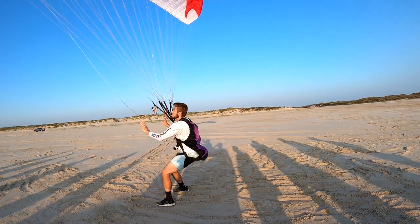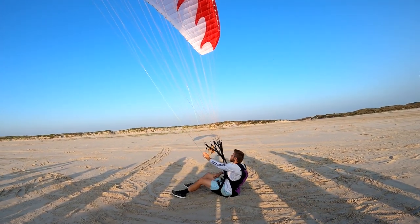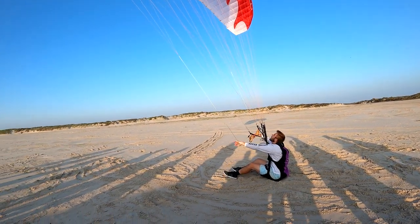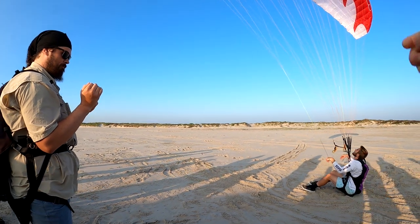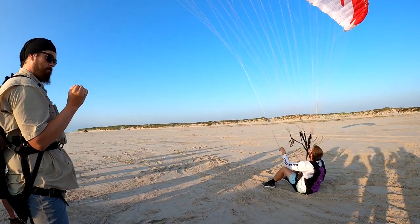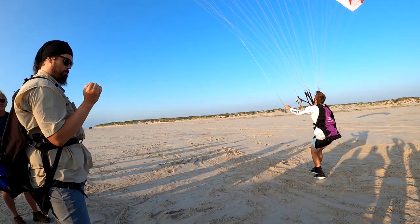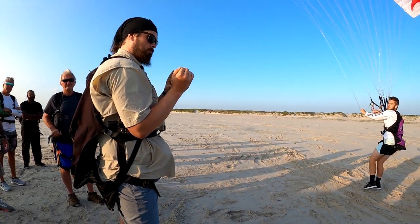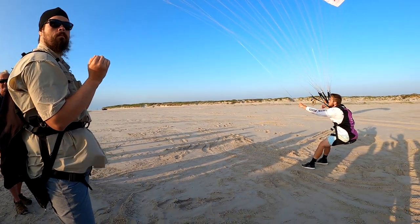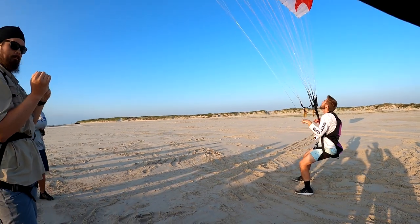A gust comes — pick your knees up instead of going to tippy toes. Is there a guarantee we won't come back down? Yes, because on the beach the air is going that way — it's not producing lift. So a gust might surge and pick you up, but then there's no lift to sustain flight and you're going to float back down. Yes, you will glide back down.